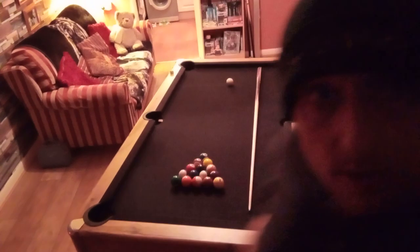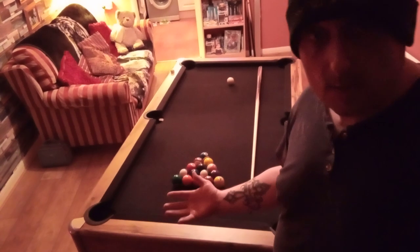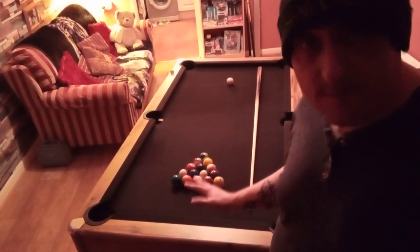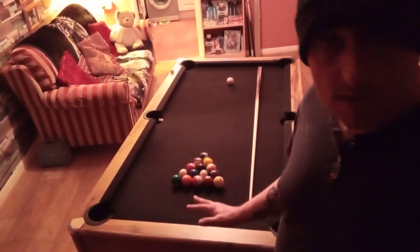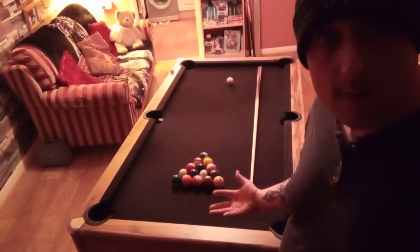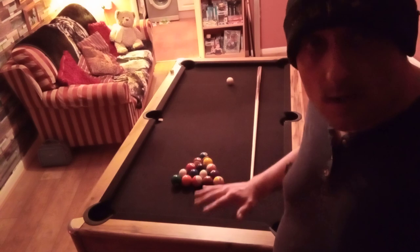Hi guys, welcome to the Never Too Old channel. On today's video I'm going to be reviewing the Earking or Walker Simpson pool table, or snooker table — it's six foot by three foot. I have reviewed this table before on one of my previous videos, but what I thought I'd do today is actually have a quick game of pool by myself so that you can see how the table plays.